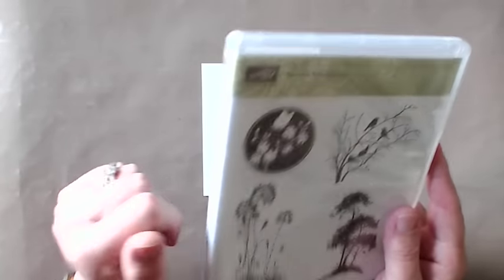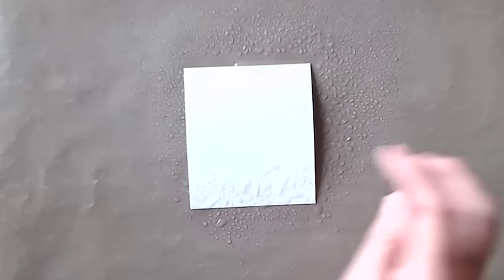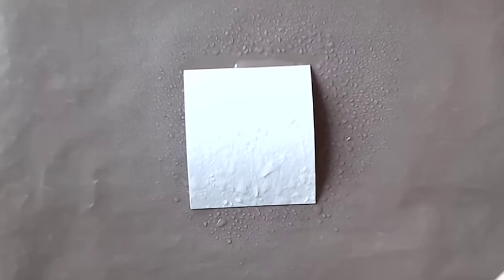You can't see the stamp very much at the moment, but I'm hoping we're going to be able to change that. First I'm going to wet my watercolor card — this is just ordinary water with just a couple of drops of washing-up liquid in it, just to break the surface tension a bit and make the water a little bit wetter. I've also got some ink refills — reinkers — mixed with a few drops of water in spray bottles.